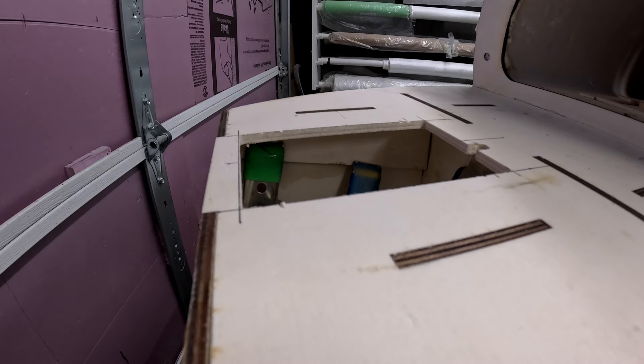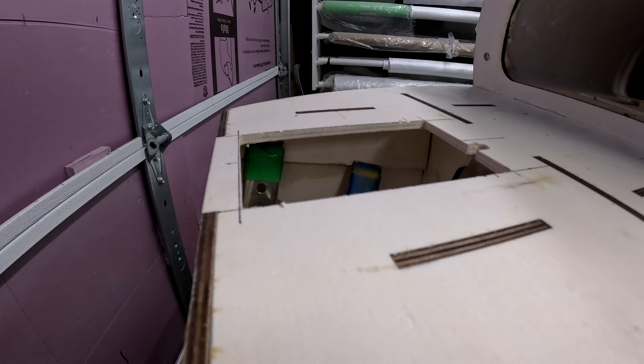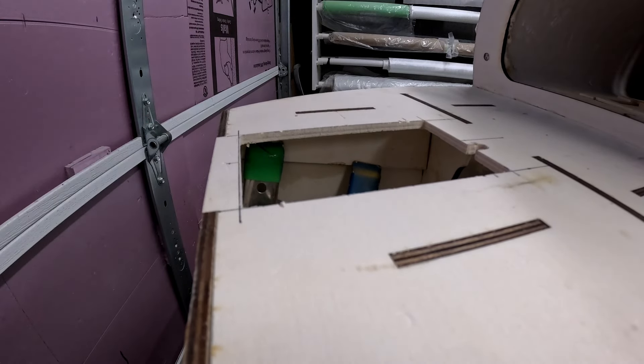We're going to leave that to cure — probably going to leave it overnight. My mind is apparently done for the day, so it's time to go find some dinner. We'll get back to this early tomorrow morning and get this nose gear structure mount finalized, get all that epoxied in place, and then start cutting up and working on that fiberglass nose cone to get it going.